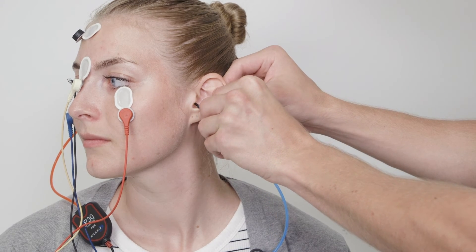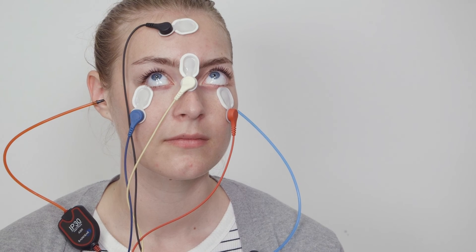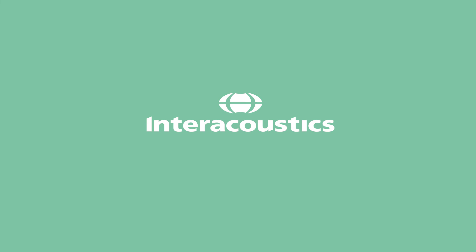Insert the transducers and instruct the patient to keep a constant upward gaze during testing without moving their head. You do not need the EMG monitor for OVEMP.